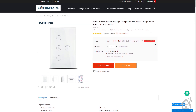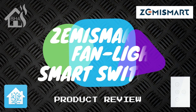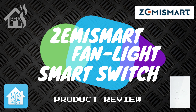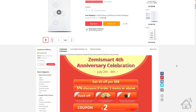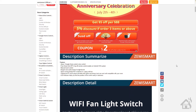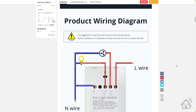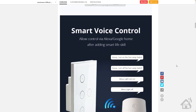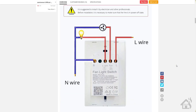It's a nice sleek design, definitely worth checking out. If you don't want to purchase it straight from Zemi Smart and you do any shopping on AliExpress, here is their website as well, which has it for sale. Interestingly, they still mention the Zemi Smart 4th anniversary celebration, which was well over a month ago — probably needs to be updated.